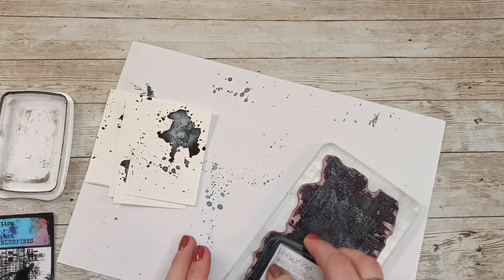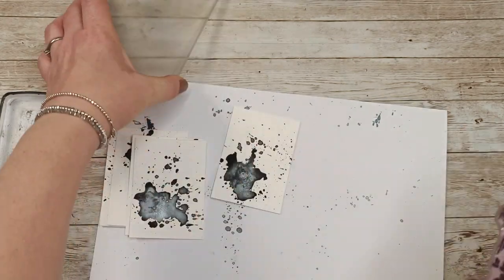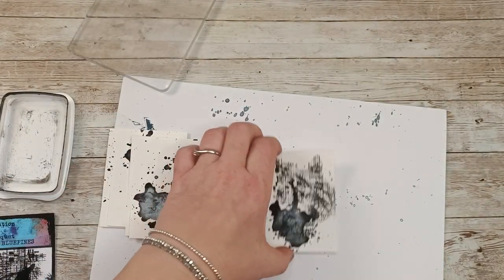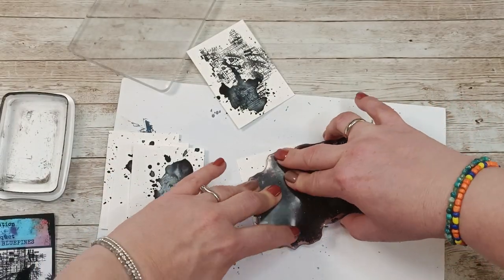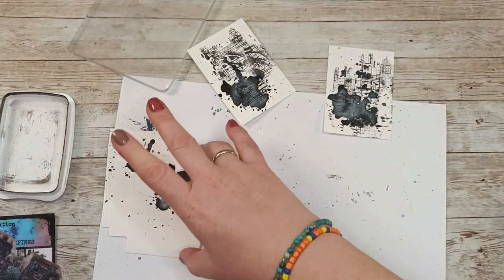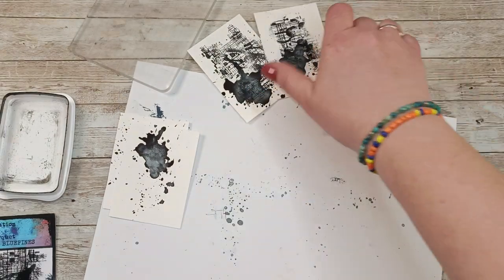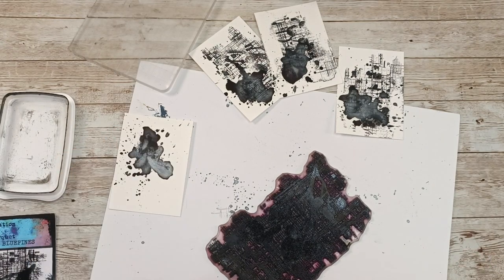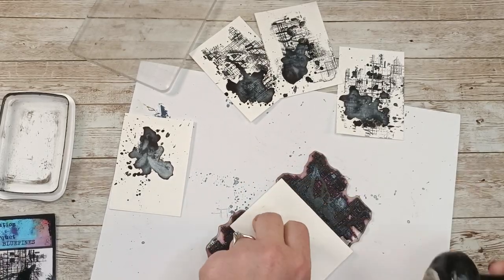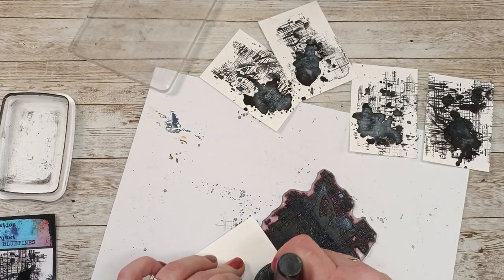I'm using two of my stamps — Blue Pints, one of the first stamps I ever made — with Versafine onyx black ink. I was thinking of using an acrylic block but decided against it. I love the crunch. I am not a perfect person and I do not try to make my art look perfect. I discovered that the happiest I am is when I'm doing what I like.